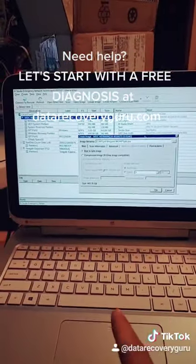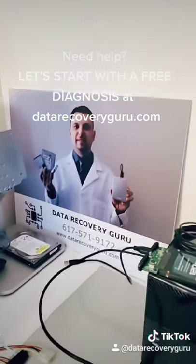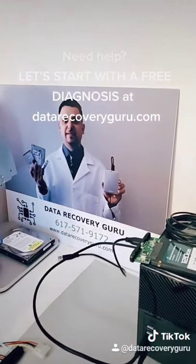If you need help, you can find us at datarecoveryguru.com or call us at 617-571-9172. Thank you.